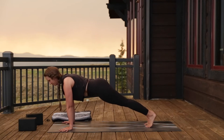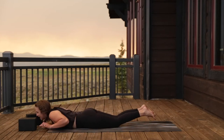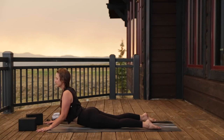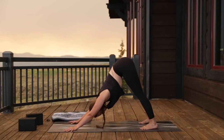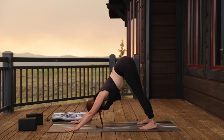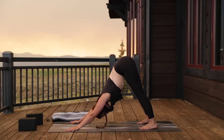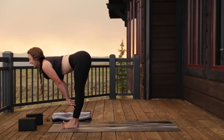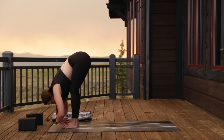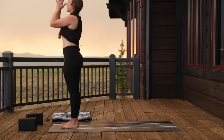As you exhale, plant the hands and step back into high plank. Take a breath in, exhale chaturanga — knees can be lifted or lowered. Inhale, baby cobra or full up dog. Exhale, take it back to downward facing dog. Two rounds of breath: deep breath in, let it go. Bend your knees, look to your hands, step, walk, or jump to the top of your mat. Inhale halfway lift, exhale fold. Root down, rise all the way up to standing, arms reach, and exhale hands to your heart.